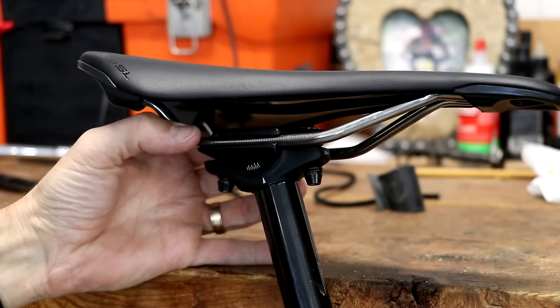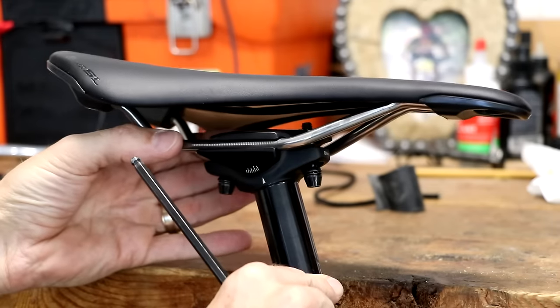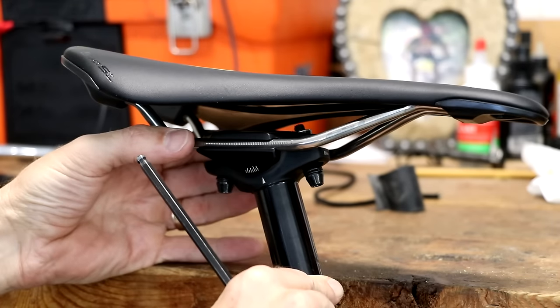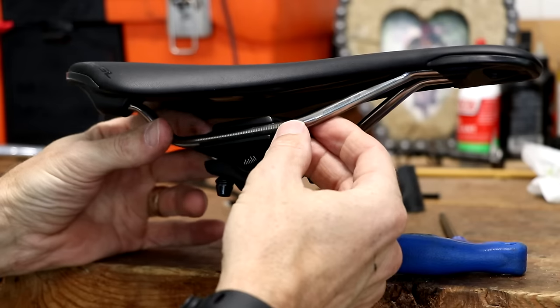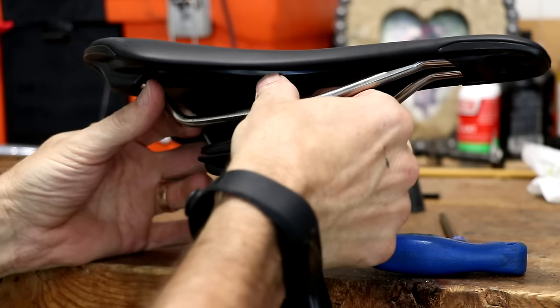and the rails of the saddle fit in here. Your photo will also help you know how far back or up your saddle was adjusted so you can put it back the same way.